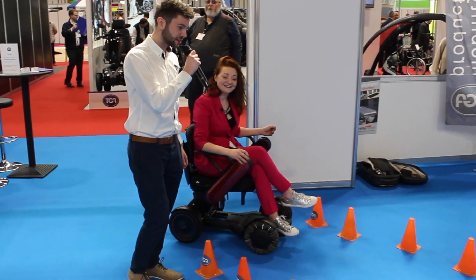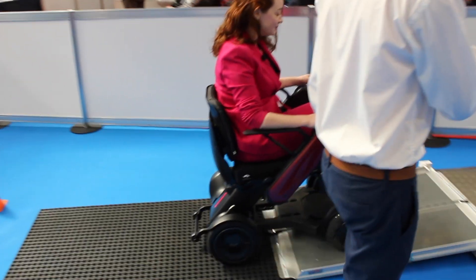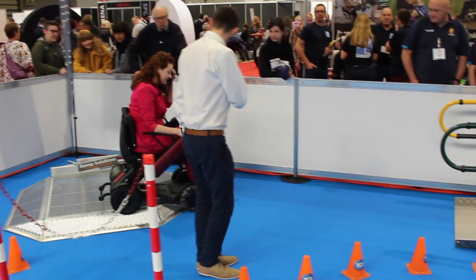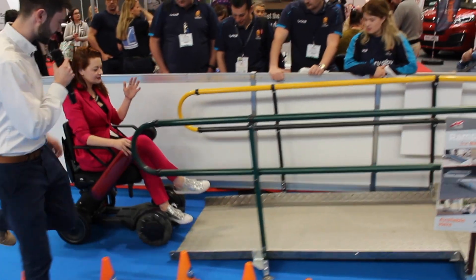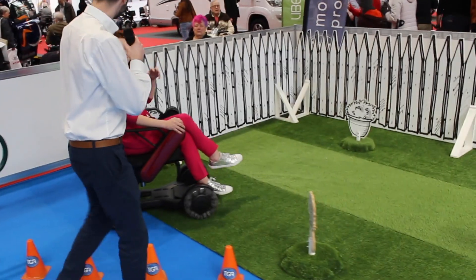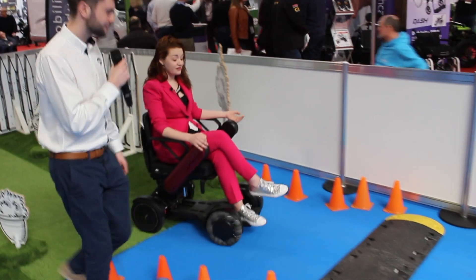We're here on the test track with Hannah and we're going to have a go. So we're on to the first ramp — going on one side like that, then leaning on it. This is the kind of point where you often feel like you're going to get thrown out of a chair, but the center of gravity is really fantastic and the controls are quite responsive.